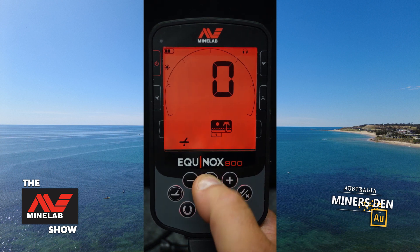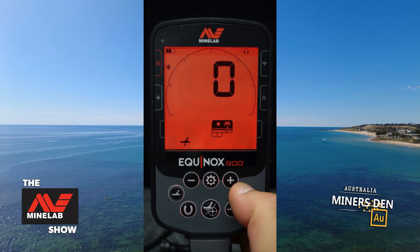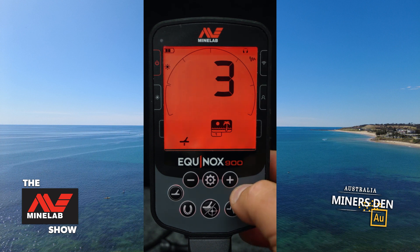Next one is our ground balance — I'm simply cycling through these by pressing the cog button. If you hold the button and then pump the coil, that will ground balance the machine. If you press it once it will bring up auto tracking, and press it again to remove the auto tracking.